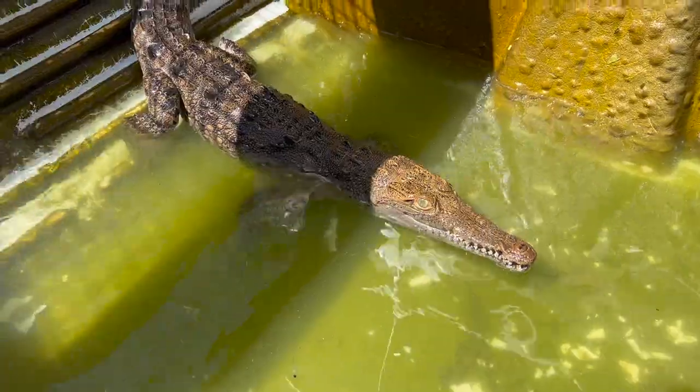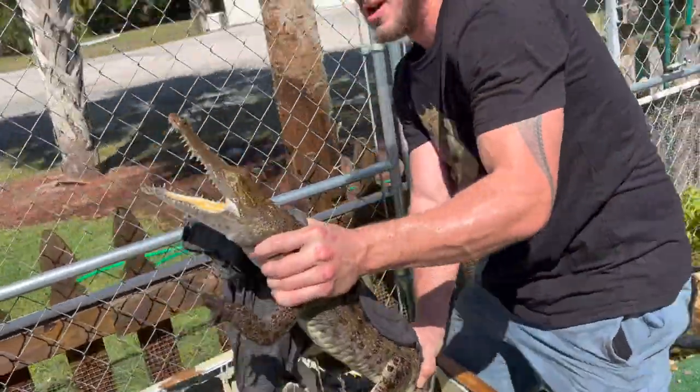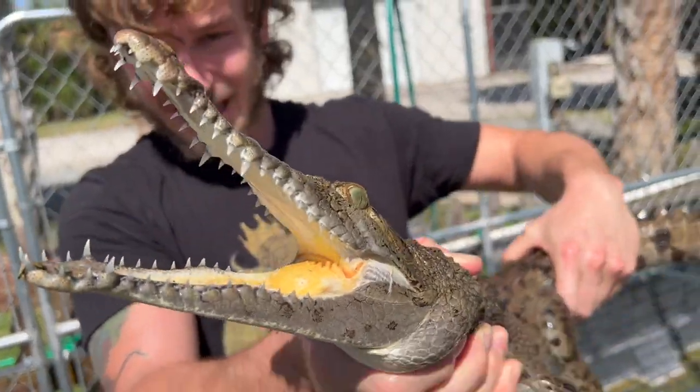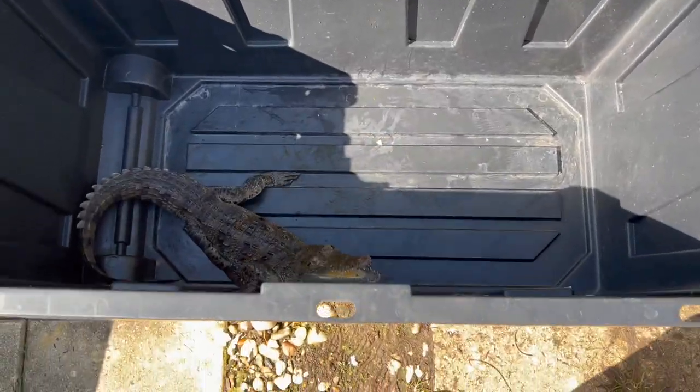Today we're dealing with Ziggy. Wow, she will take a finger off! Look how big Ziggy is — around 80 teeth inside that mouth. This is fun! It's all about reading the body language of the crocodile.